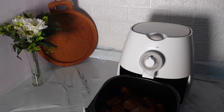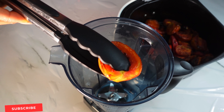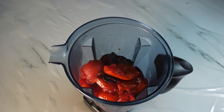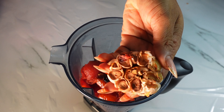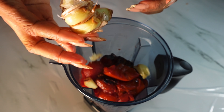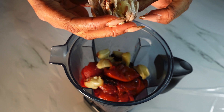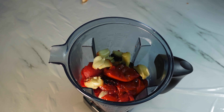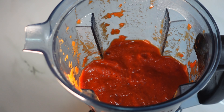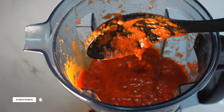Our tomatoes and pepper are ready — they've been roasted very nicely. I'm going to add all of this into my blender. I'm not going to blend my tomato and pepper mix with water because it's already very soft. For the garlic I'm just going to squeeze everything into the blender — it's very hot, I just pulled it out of the air fryer. After blending, this is the perfect consistency: not too thick, not watery — really perfect for our jollof rice.